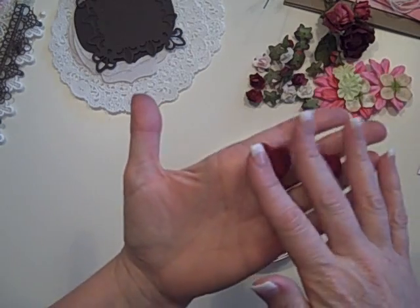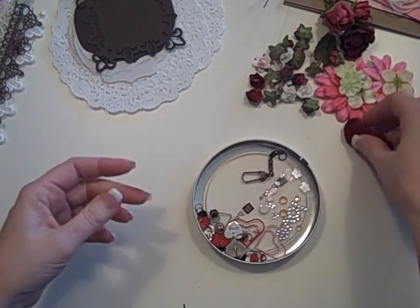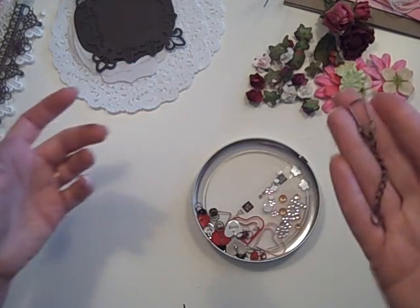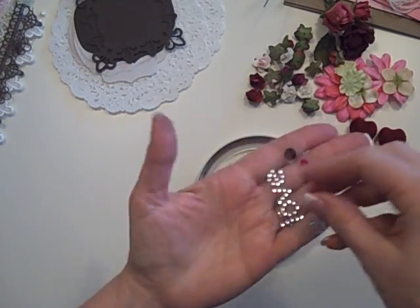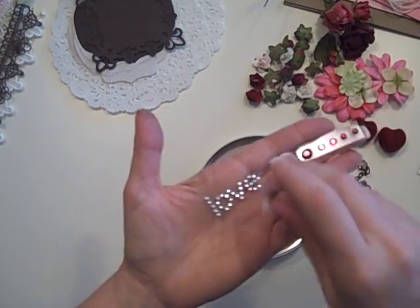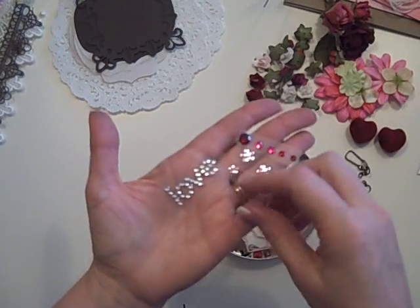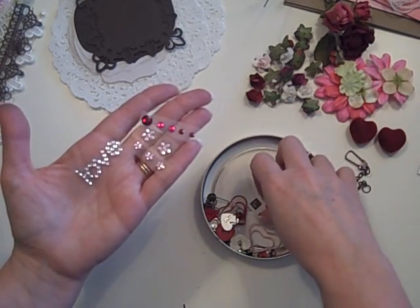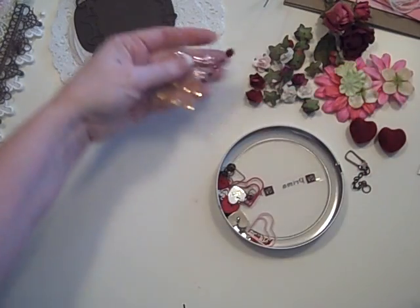Here are those cool velvet beads — they're a luscious red and I threaded those through some of the ribbon — and a swivel clasp. In terms of bling, there's love bling, some little tiny pink flowers, slightly larger ones, some red and pink, and some kind of golden. That's all your bling.